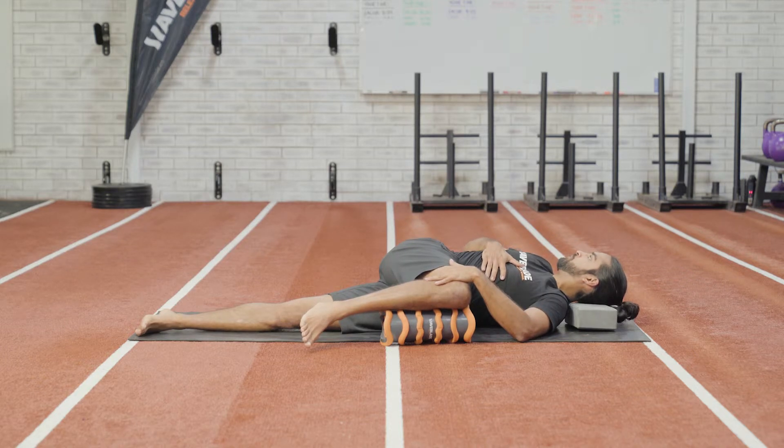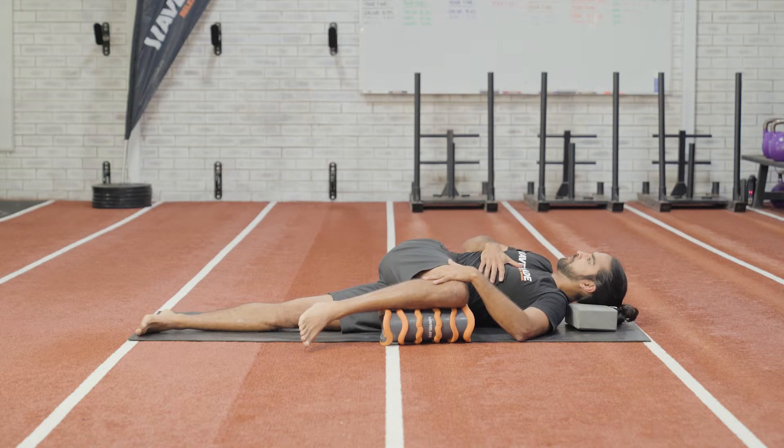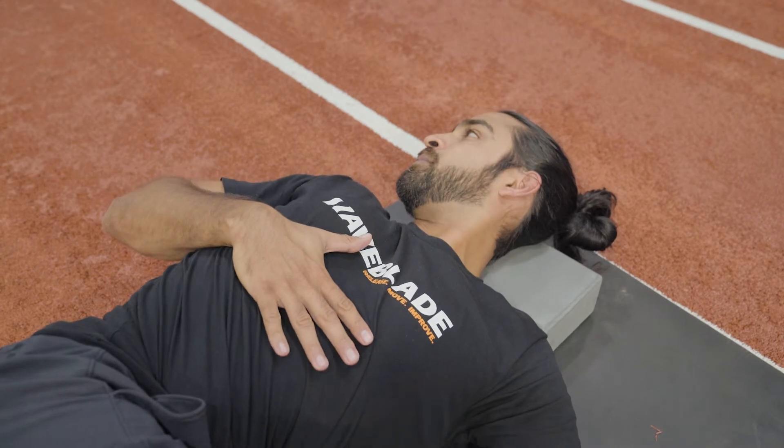Take your other hand and place it on the side of your chest and ribs, and rotate your shoulder and head out towards the opposite side. Try to create a pulling-like motion on your ribs to help initiate the movement.